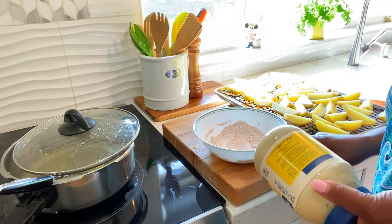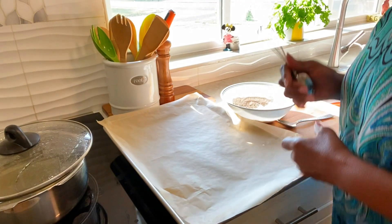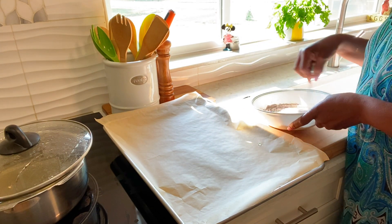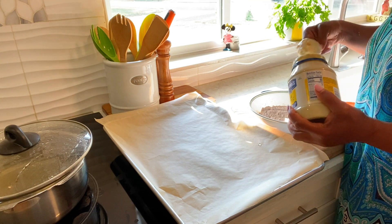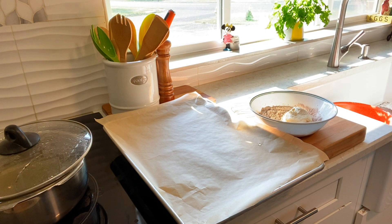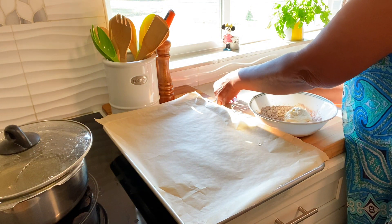We're going to add mayonnaise to this, but I need this to cool down a little bit more before I add my mayonnaise. Okay guys, I'm going to make this dressing for my potato. Add in some mayonnaise, add some water, let's see how that rolls across.